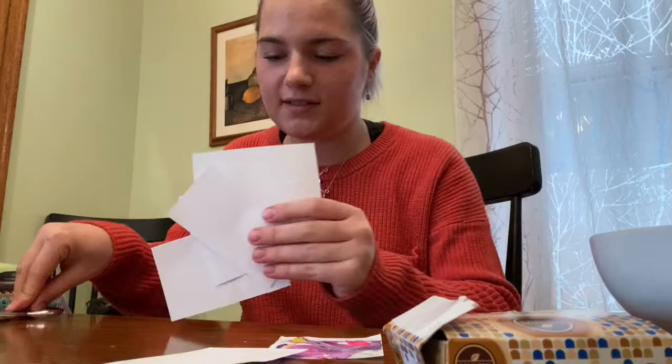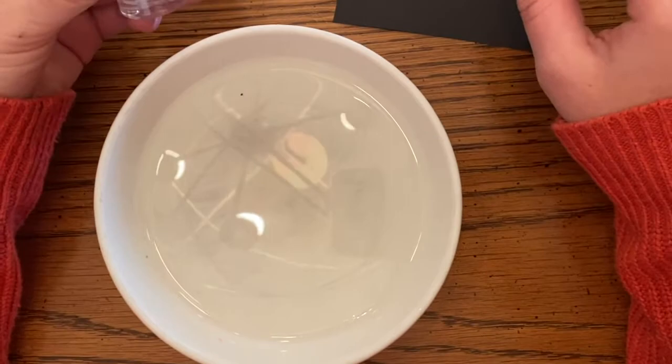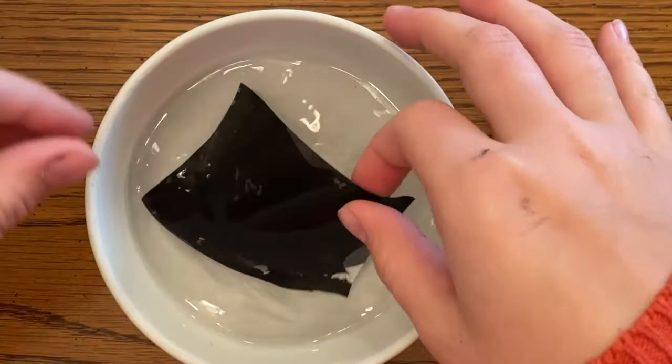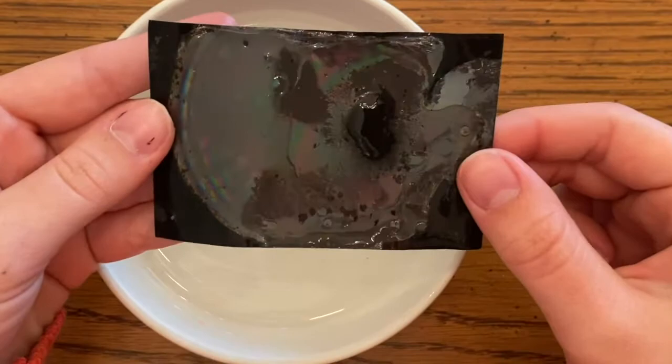Step one is done once you have all your little squares of paper. For the first one, we're using black paper and clear nail polish. Unscrew the lid and let one drop fall right in the middle of the water. Now take your black paper, press it down, and really get it submerged — it will dry so that's fine. When you lift it, you can see a little rainbow. I can see rainbow over here and on the edges.